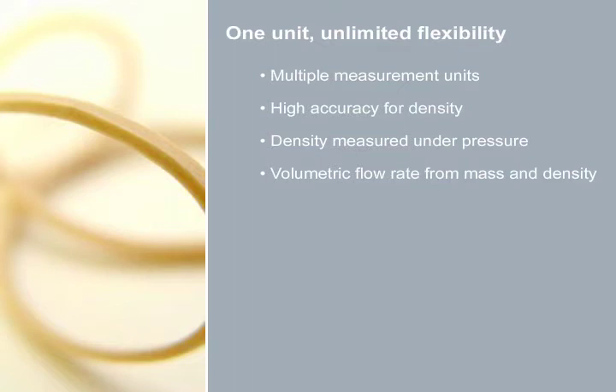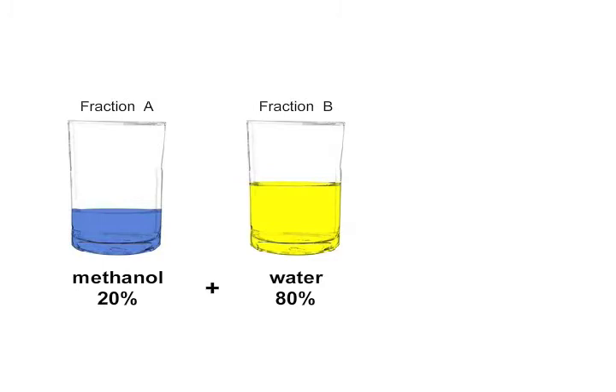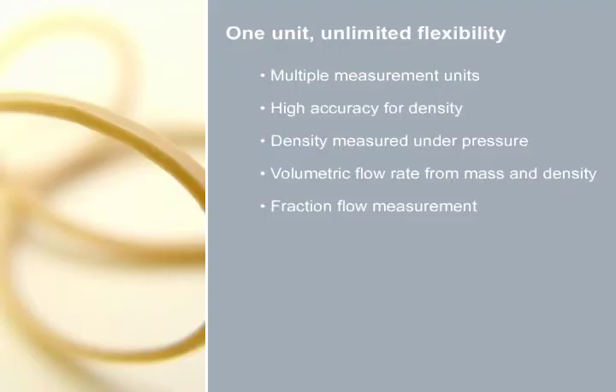We are also able to measure two different media in one pipe, also called fraction flow — such as a solution of methanol and water. The Coriolis Flow Meter is able to display the kilogram per hour or percentage of each media. Brix and Plato measurements are also fraction measurements, and they are typically used within the food and beverage industries. The food and beverage market alone makes up approximately 20% of Coriolis Flow Meter sales.